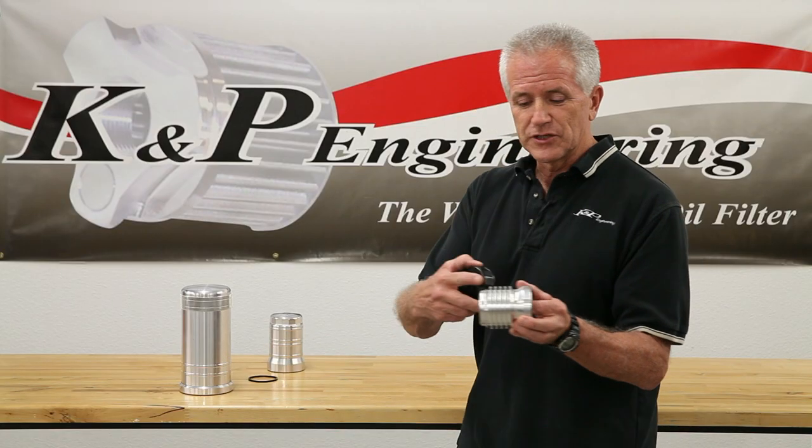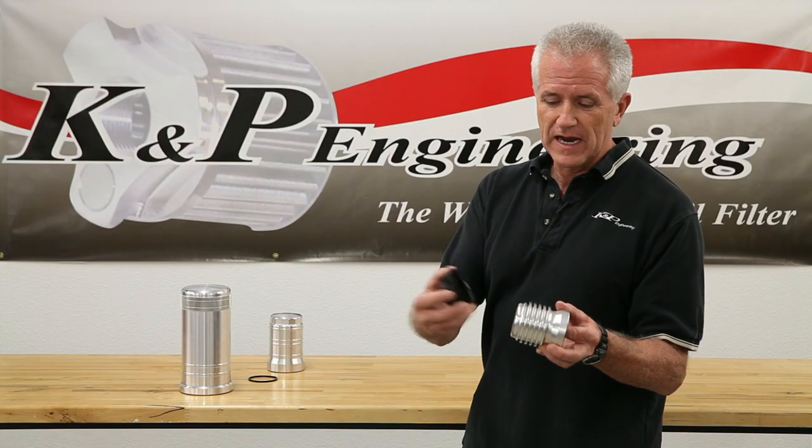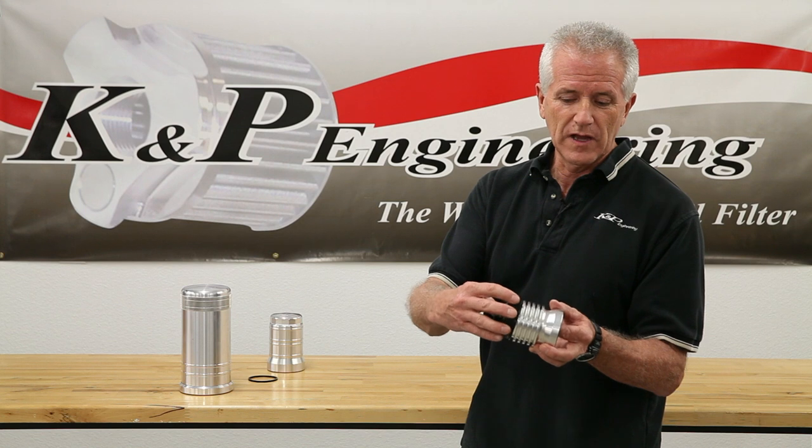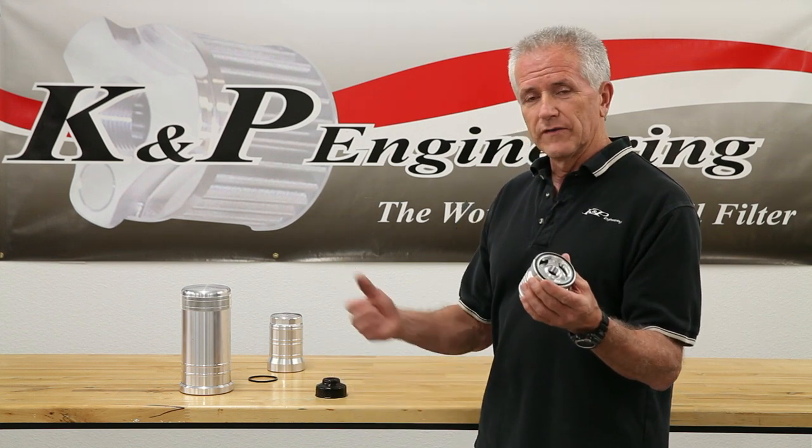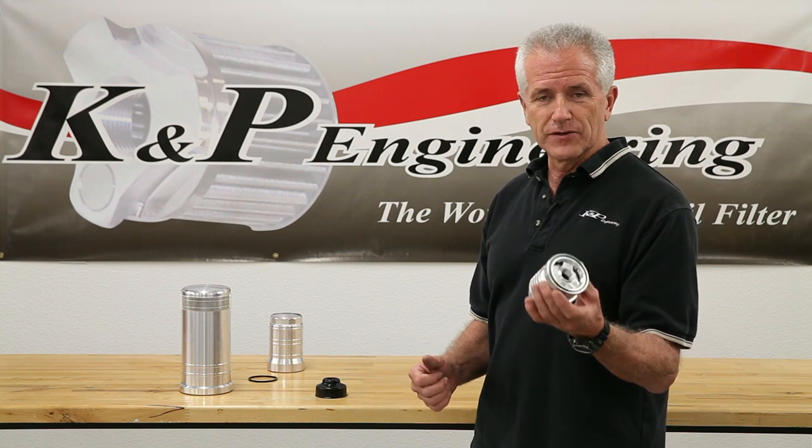We've got 14 flats machined into the bottom rib of this particular filter housing that mate up to a cup wrench that we supply with the filter kit. Torque the filter to manufacturer specs or whatever is specified on the instructions in the filter kit.